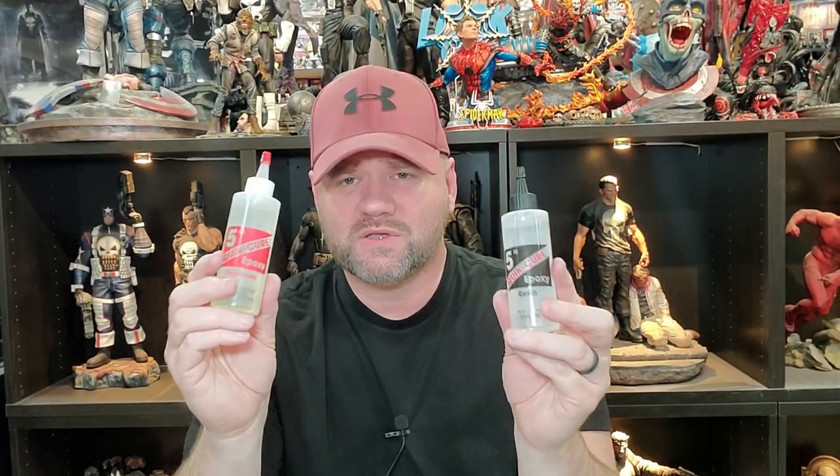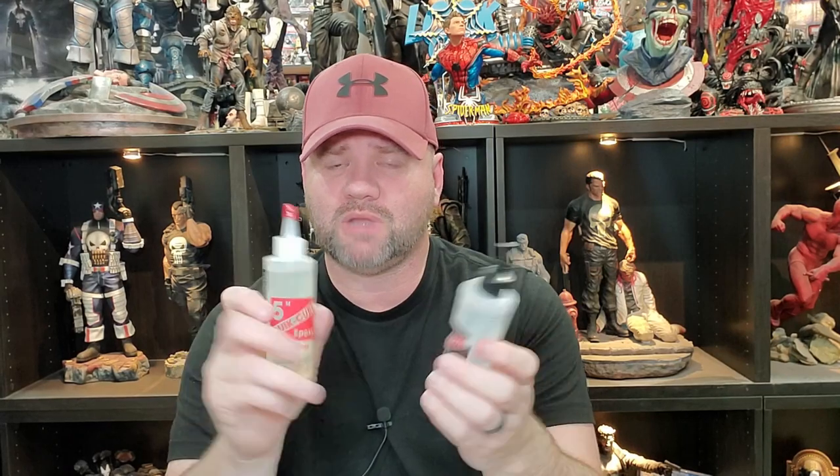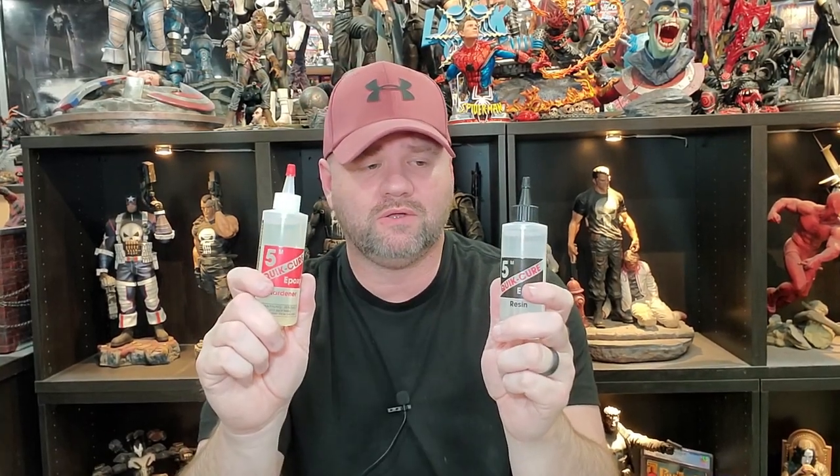Let's talk about adhesives. I'm not a huge fan of super glue, especially for larger models, because super glue becomes brittle over the years — it just wears out and your parts tend to fall off. I've been using this two-part five-minute epoxy from BSI and this is the only kind I'll use. I've used the JB Weld stuff and it is complete junk — it yellows and takes forever to dry. This BSI epoxy is the real deal, especially for larger models where you're putting arms, heads, and pieces together.